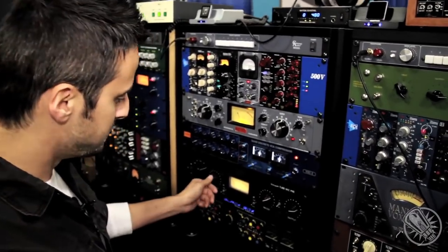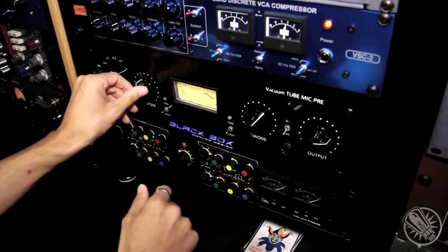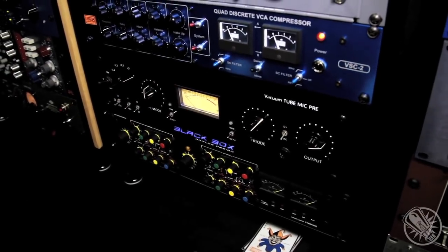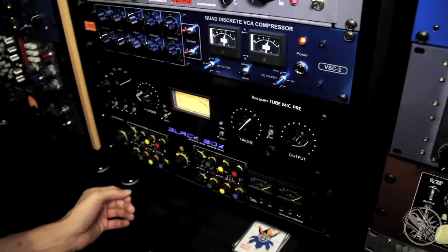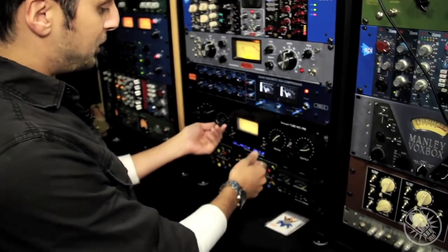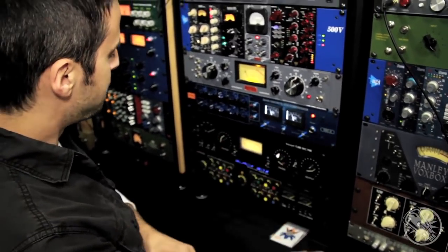For instance, we have a pentode and a triode adjustment, and that is actually the gain for each of the tube stages. But in addition to being tied to gain, these actually adjust the curve of the response. So between these, it's constantly variable impedance, and what it allows us to do is really shape the response from the low end to the high end, to tilt.